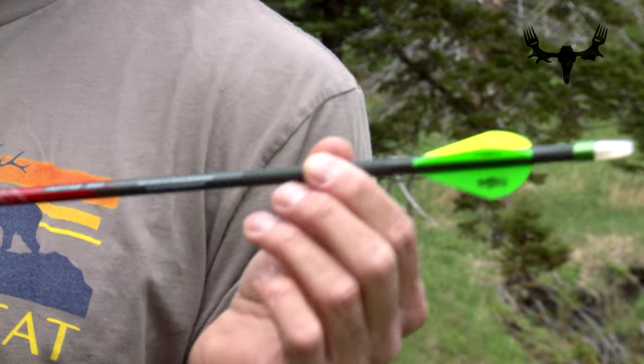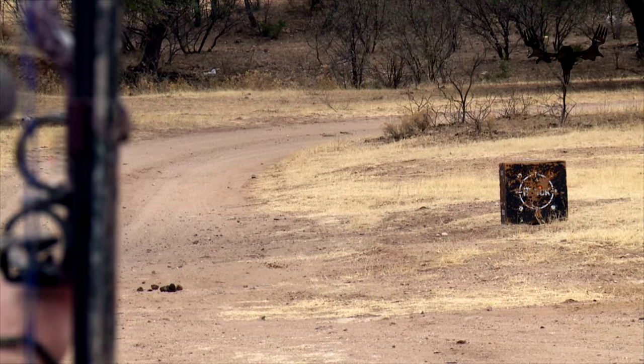Here's a little information about hunting arrows. There are a lot of different thoughts on arrows — whether you want a light fast arrow or a heavier slow arrow, and there are benefits to both. With a heavier arrow you get more kinetic energy, and with that more kinetic energy you're going to get better penetration.